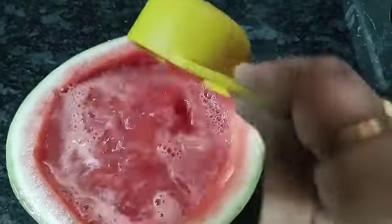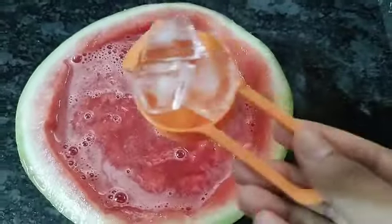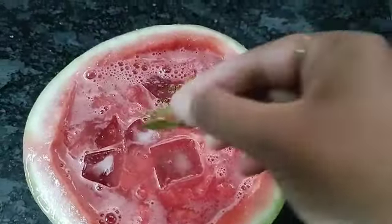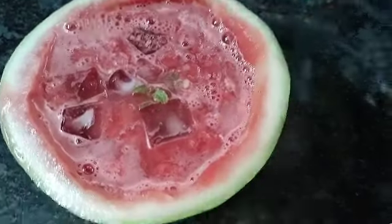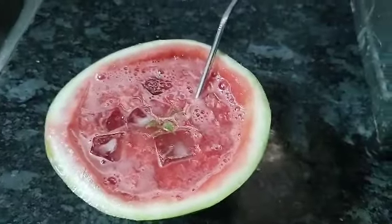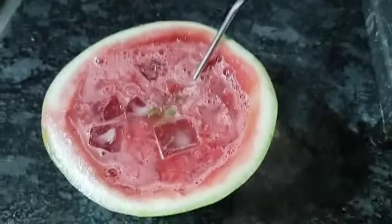Add one cup of watermelon juice and add 3 to 4 ice cubes on top. Try it and like and subscribe to the channel.